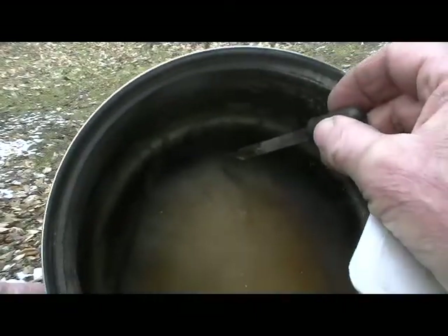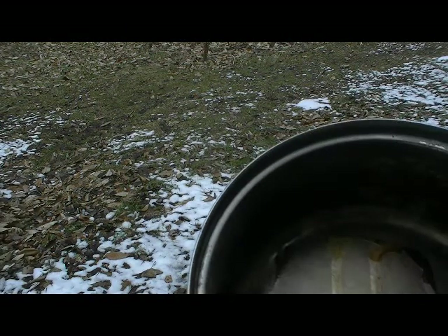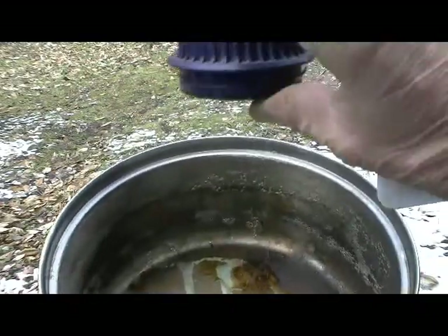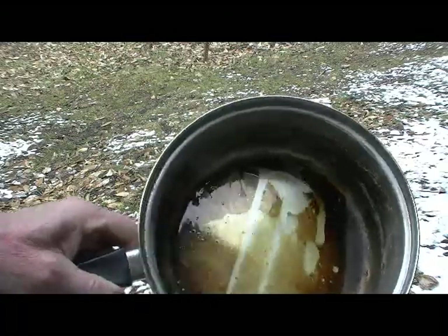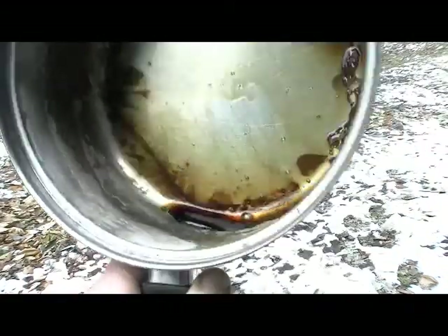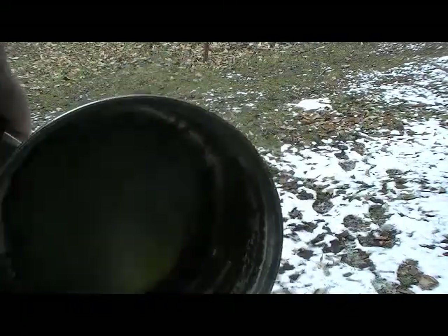I'm going to put some acid on here. You can watch what it does — I'll just dump the whole thing over here. You can see what it's doing right away: no scrubbing, no sanding. This would be the same as if you ate it — that's your stomach acid eating it up.